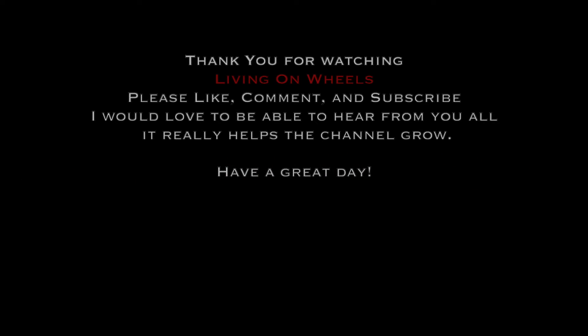Don't miss out — hit that subscribe button. Have a good weekend, and if you can, get some work done on your rigs too. I'll catch you guys on the next video. Bye.